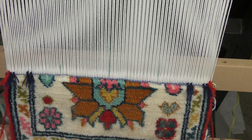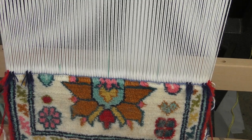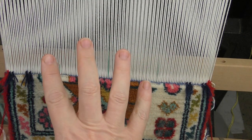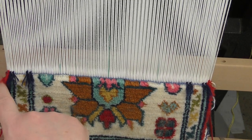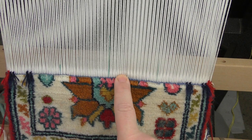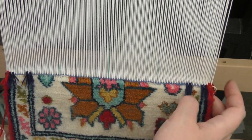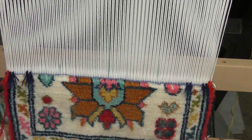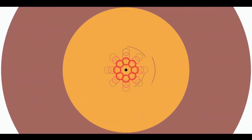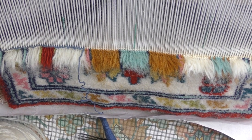Hi everyone, welcome to Handicrafts A2Z channel. In today's tutorial I'm going to show you three moments: adding the weft and the wool on the selvedge line. We're going to do the blue weft, we're going to replace the white one and the selvedge wool. Let's get started.